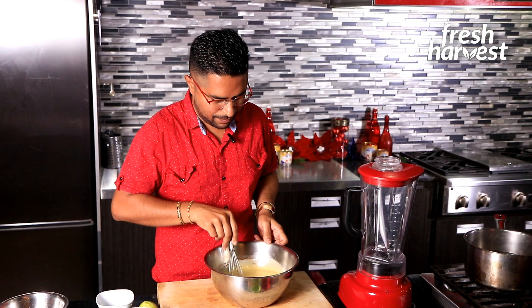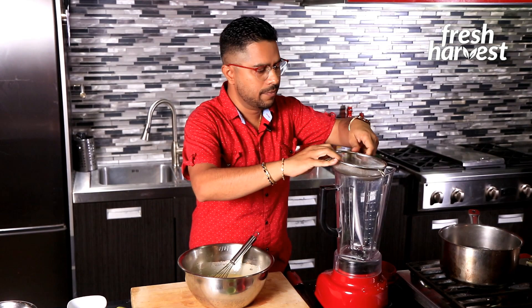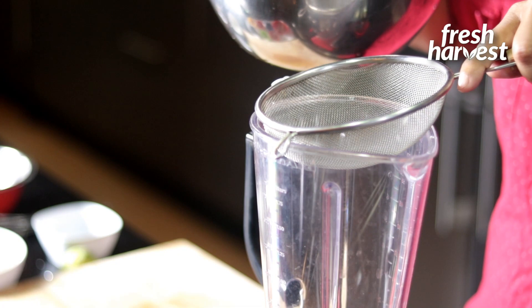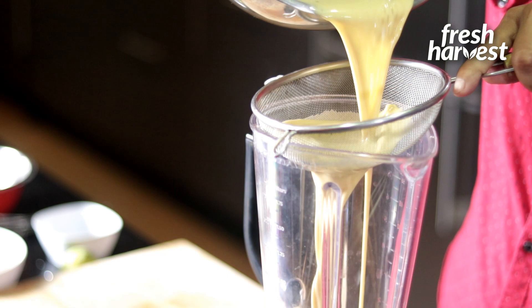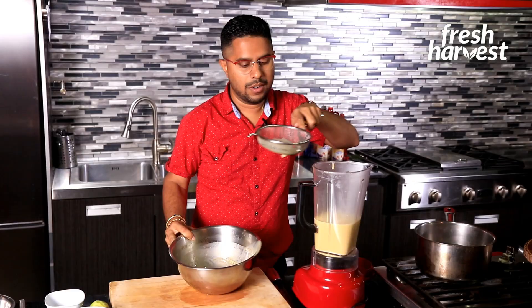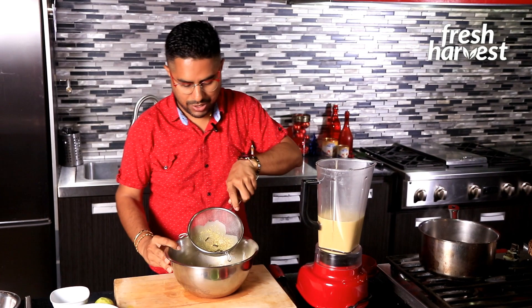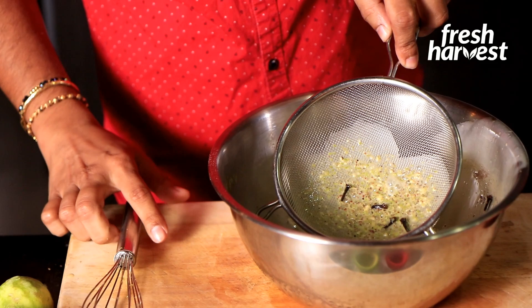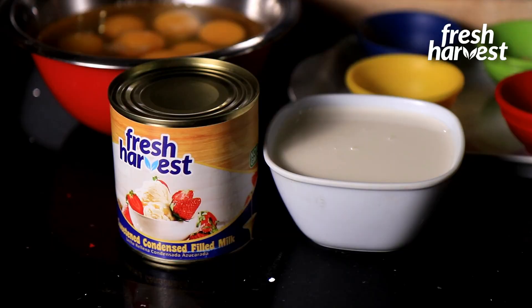Now I get my blender ready, put my strainer on top, and strain the mixture in. Typically there are little egg fragments that may congeal at the bottom, and all those whole spices like the cloves will be caught here. As you can see, all those fragments and spice pieces are retained in the strainer — that's why straining is so important. You want a nice smooth punch a crème at the end of the day.